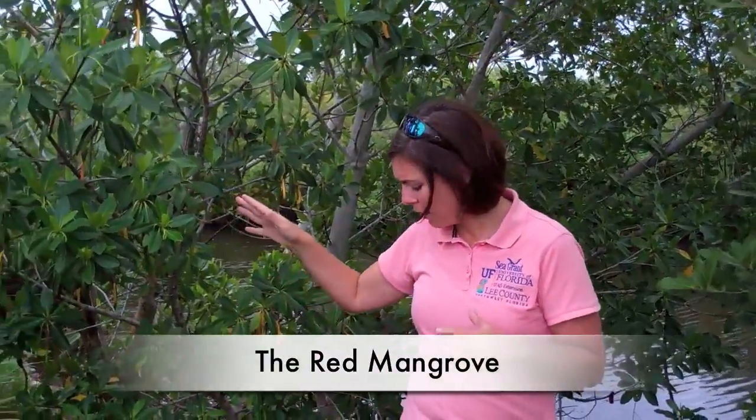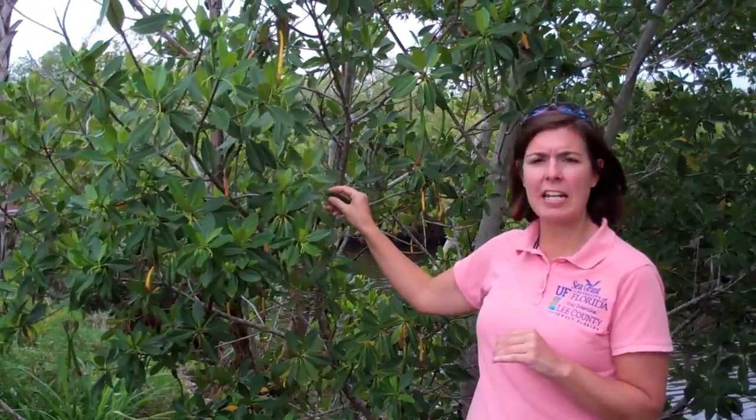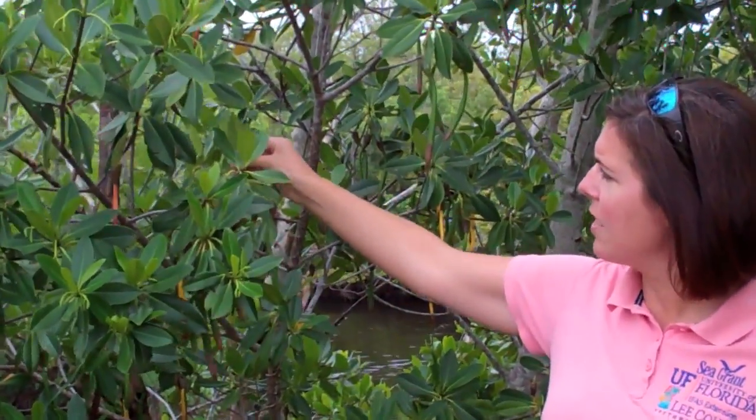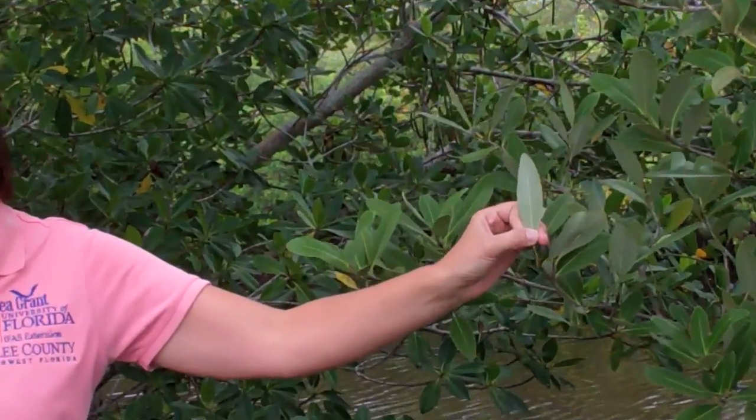The first one we're going to discuss is the red mangrove. The way you can identify mangroves — the first identifier we'll discuss is the leaves. The red mangrove has very shiny, very pointy green leaves, which are green on both sides of the leaf. If you're looking at the black mangrove, it's still pointy, but it's a little less shiny, and it's got a gray back.